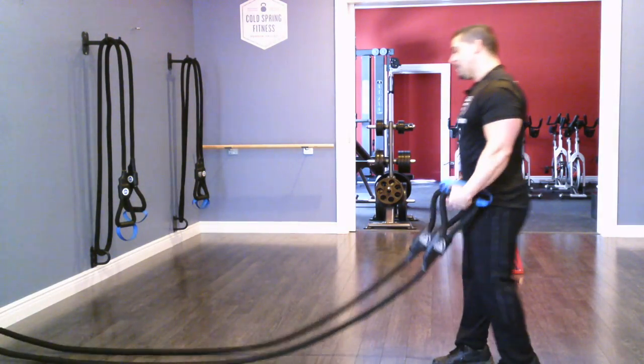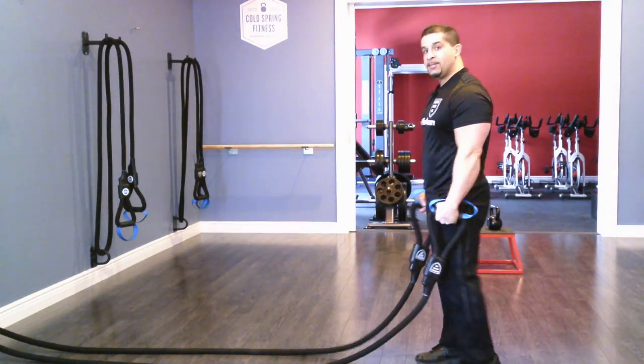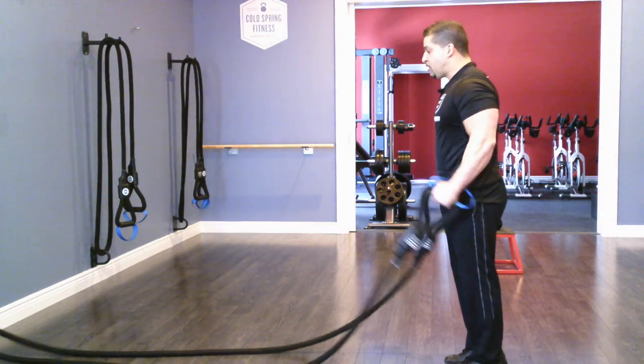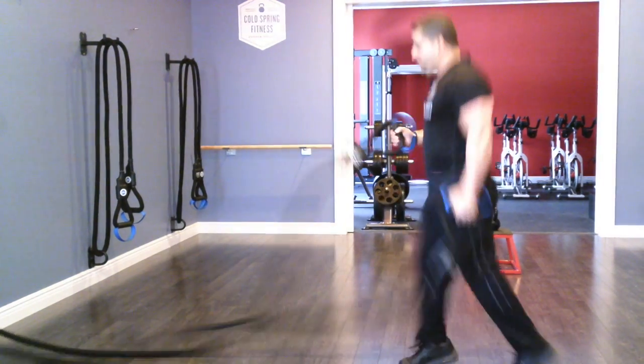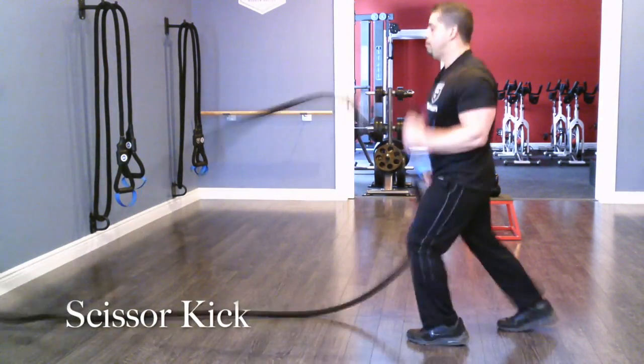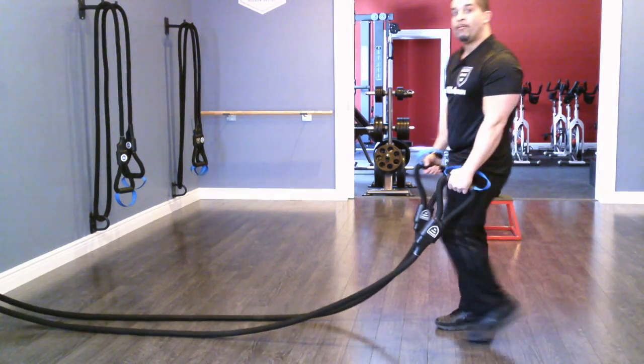Then from there I'll go into a scissor kick. A scissor kick — same mechanics with the hands, neutral position, and now I'm on the balls of my feet, creating waves just like this. And now I'm going to go into a reverse lunge.